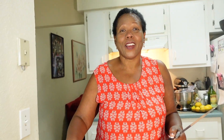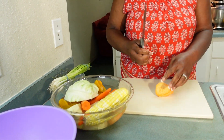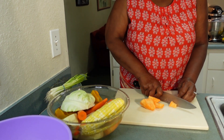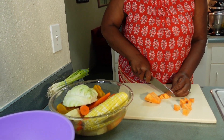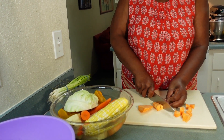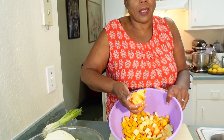Everything is now nice and washed and clean. I'm gonna cut these potatoes up and transfer them over here. I'm gonna cut them in small wedges like this because I want them to be small pieces so they can cook quickly. That's good. I've already cut some of the vegetables as you can see. I left some back because it's a lot, but this right now we're gonna take over to the stove and get it in the pot.